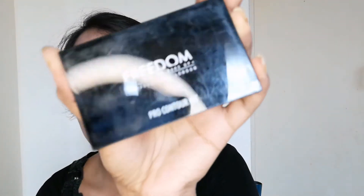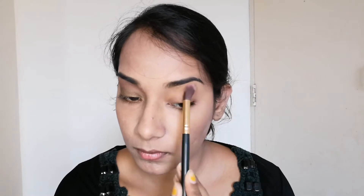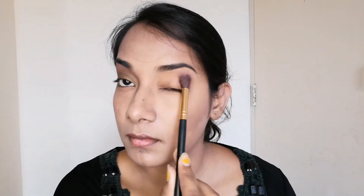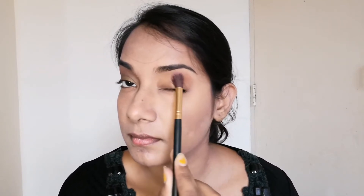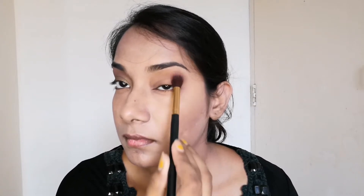As you can see my base was all done, and we'll quickly move on to our eyes. I have already done one eye and I'm going to show you the other. For the crease and transition area I am taking this Pro Contour Cut from Freedom and I am taking that dark color to add onto my transition area with a fluffy brush.